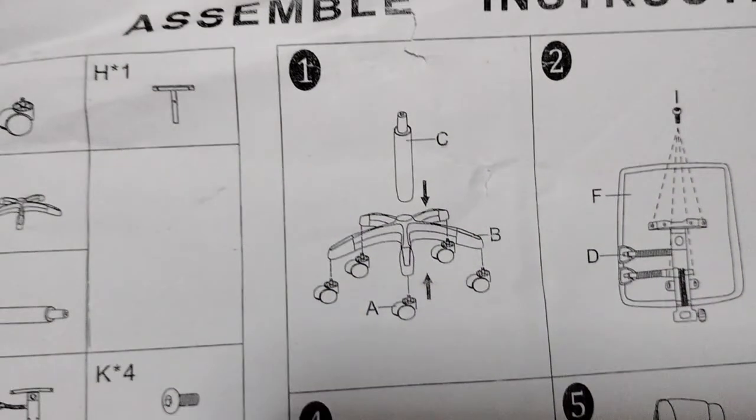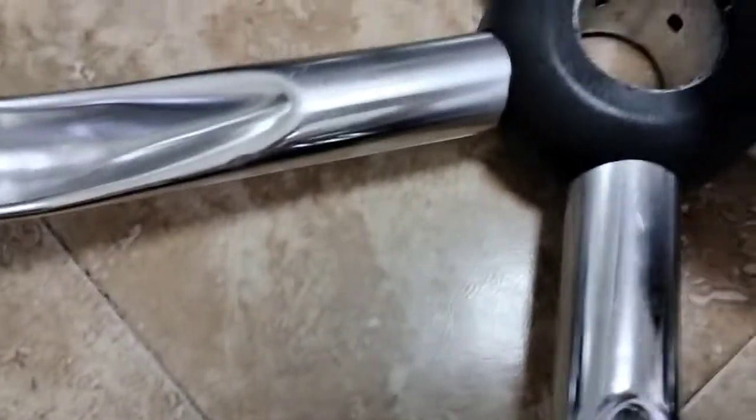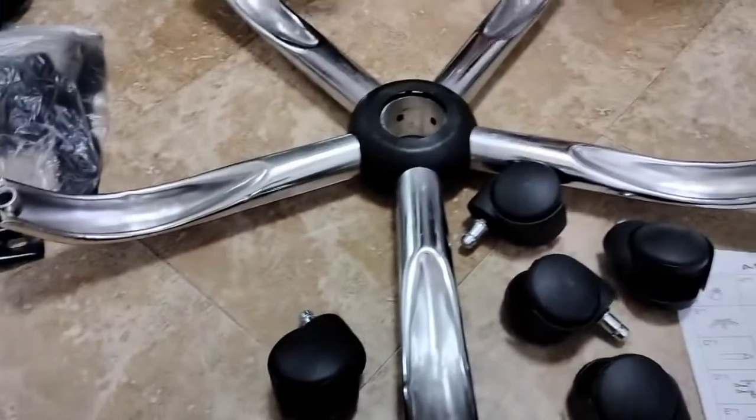The first step is very easy. You just have to ready and check all the things that's included sa box na binili natin. So for sa aming, complete naman, and the first step is you have to attach the rollers dito sa paa, yung steel na paa ng ating chair.